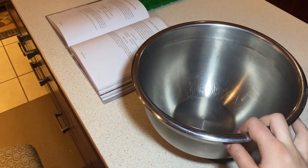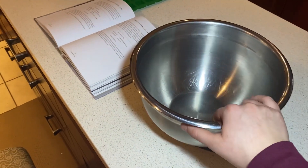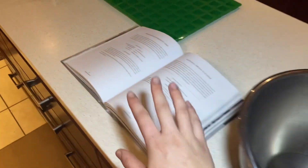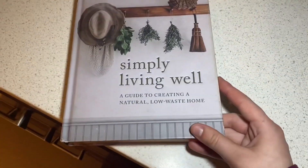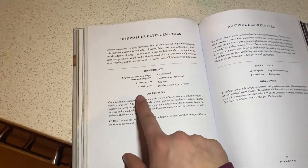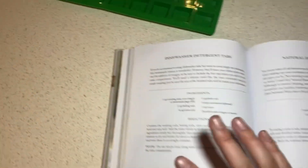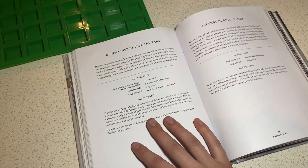Starting off with the bowl that we're going to mix all the ingredients in. I just used a stainless steel bowl — I'm pretty sure you could use any material even when the products are combined. Then I have my book, which I've talked about in a couple blog posts and I think in one video before. It's the Simply Living Well Guide to Creating a Natural Low-Waste Home. I'm using the dishwasher detergent tabs recipe and it's super fun and easy to follow. I could post this on my blog if you guys want. This is a great book — I recommend it to everyone who's trying to minimize what they can.